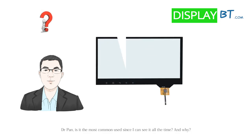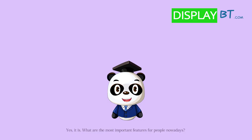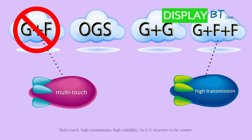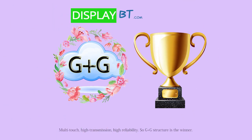Is G plus G structure the most common use? Yes, it is. What are the most important features for people nowadays? Multi-touch, high transmission, high reliability. So G plus G structure is the winner.